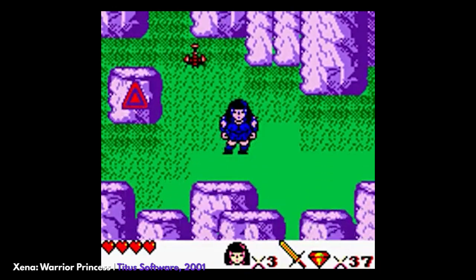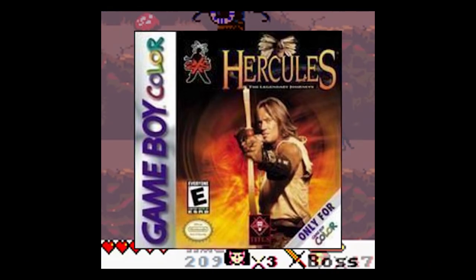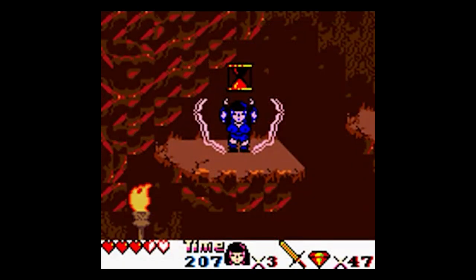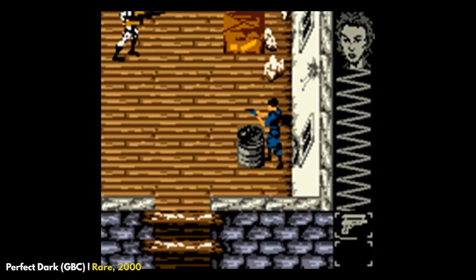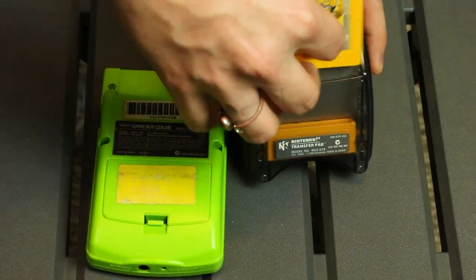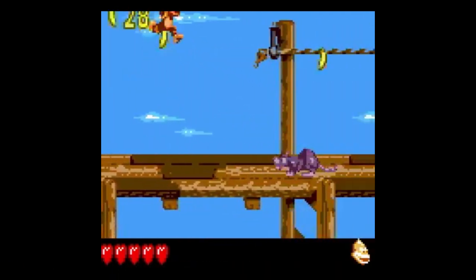There's a Xena Warrior Princess game — remember that show? — and you could link it up via IR with the Hercules: The Legendary Journeys game to actually unlock the ability to play as Hercules in Xena. Not a half-bad feature! Shame the game kind of blows. Data can also be transferred between GBC copies of Perfect Dark, which, by the way, can also communicate with the N64 game via the transfer pack. I've also heard murmurings of IR support in one of the Donkey Kong Land games, but I wasn't able to test that for this video.